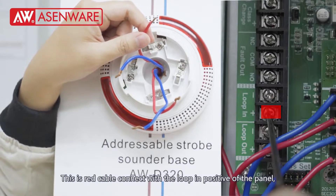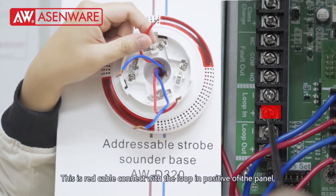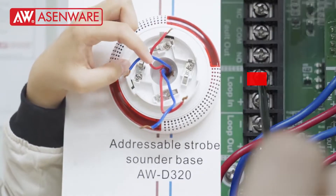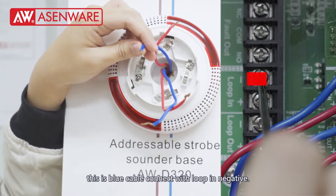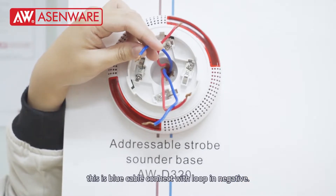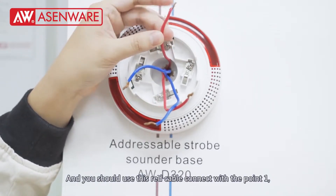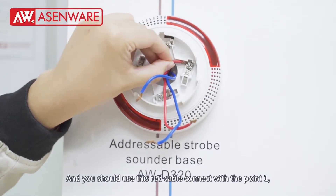This red cable connects with the lock-in positive of the panel, and this blue cable connects with the lock-in negative. You should use this red cable to connect with terminal 0.1.